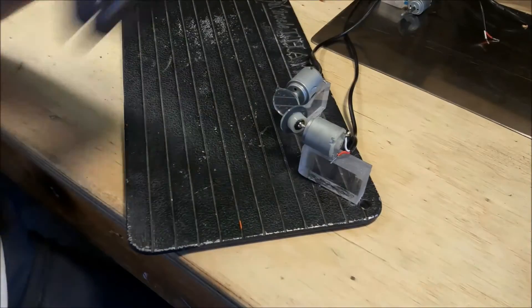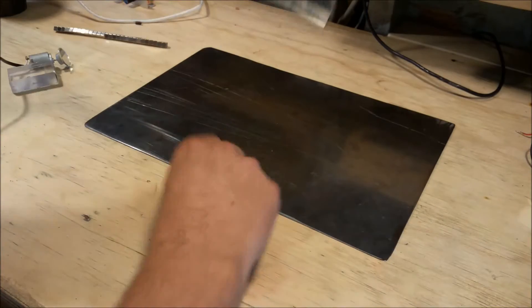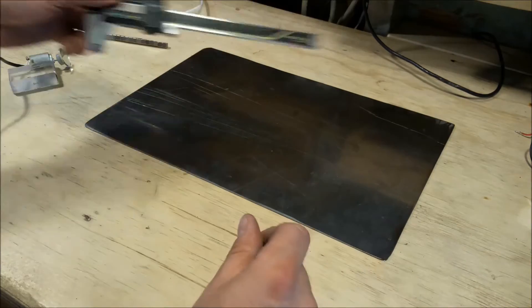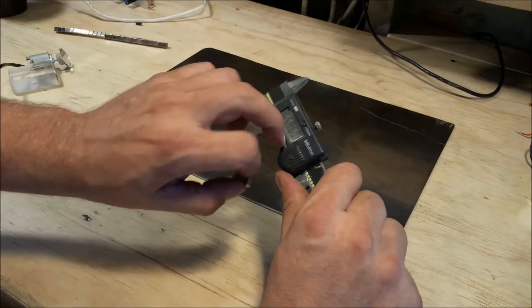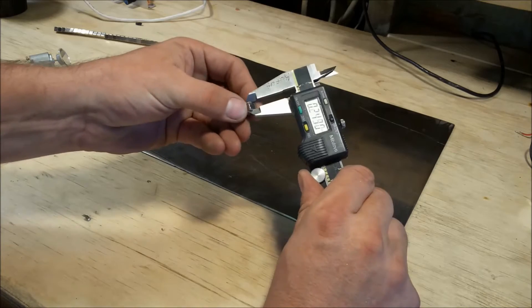I'm going to go ahead and remove the components off the old board — they were hot glue gun down — and get them prepared to stick on the new board. When I was playing with the magnets, I also noticed that my calipers — Rufus's calipers, not mine — are magnetic as well, so that's not true good stainless steel either. I'm going to go ahead and measure the magnets; they come out to be one quarter of an inch.